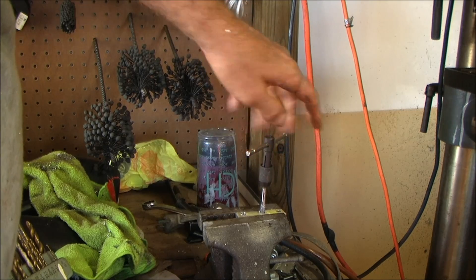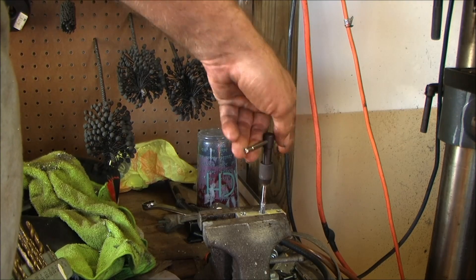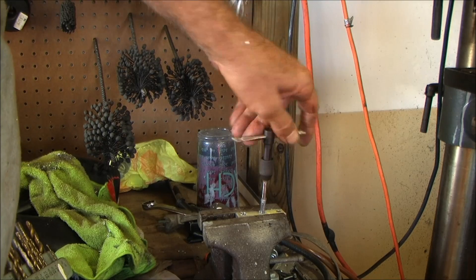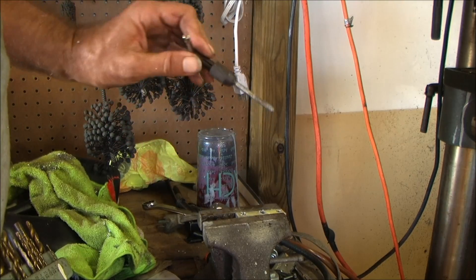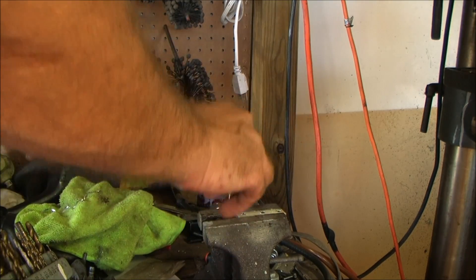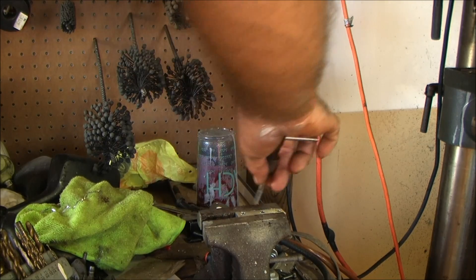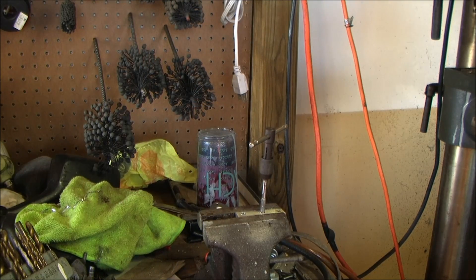Some guys like the fancy number one gold and butter cut. I like butter cut on my saw and on my drill press with a pump. Anyway, let me get the next one started — I'm just going to stick this in here to remind me I've got to put the bolt in. But there you go — that's how you do that.